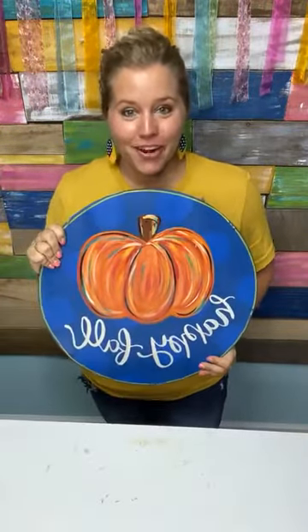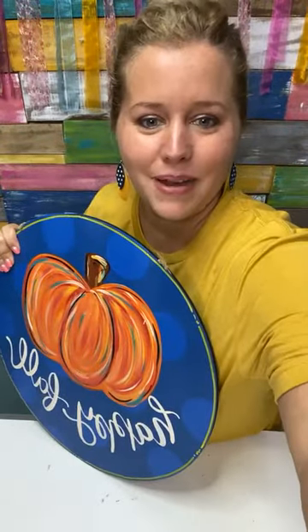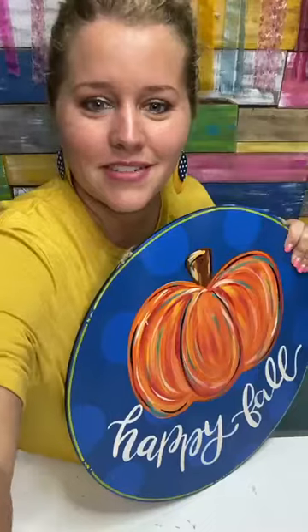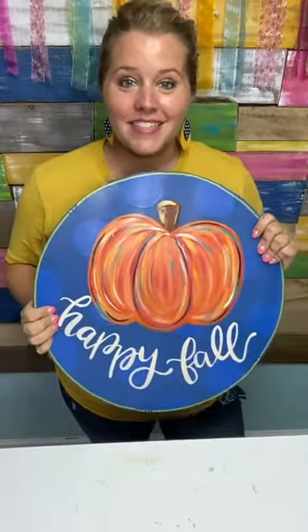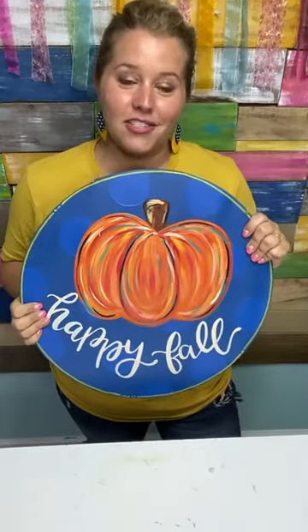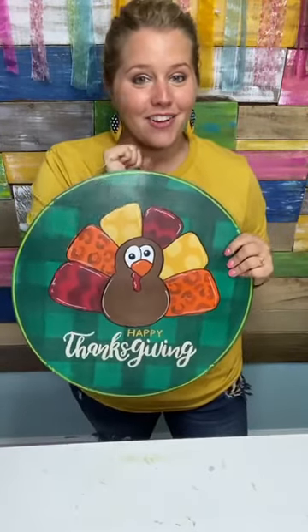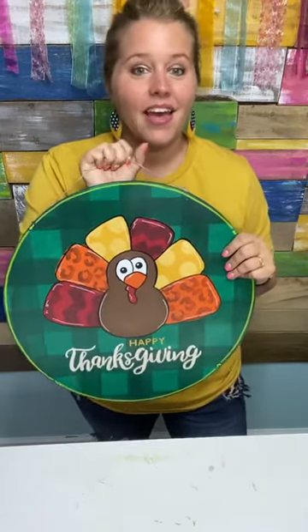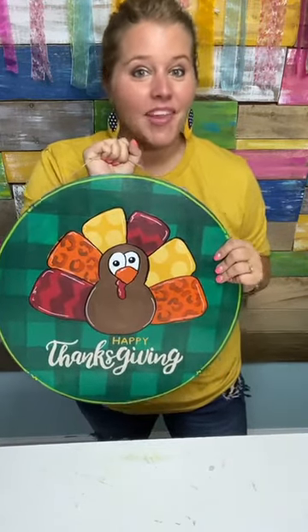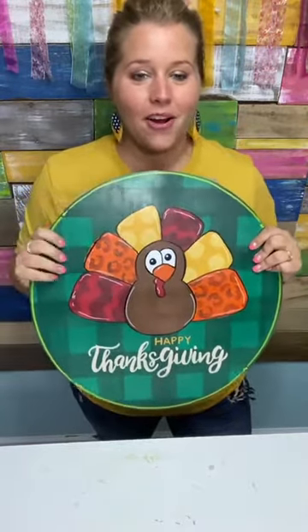This cute door hanger right here is the perfect door hanger for fall. I just realized I need to switch my camera so that you guys aren't seeing it backwards. So this is a great door hanger for fall because it's going to start you out as soon as the fall season begins and carry you all the way through Thanksgiving.